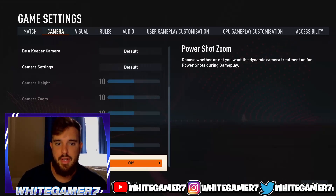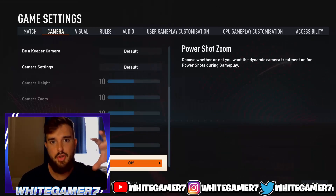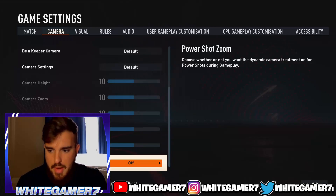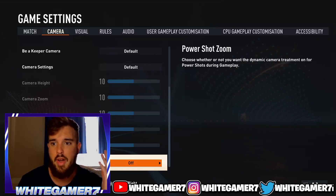This year there's a power shot zoom, which means every time you do the new power shot it'll zoom in. If you didn't know, you can turn that off. I personally have it off — I don't like it, it throws off my game. So I have the power shot zoom off. Those are my camera settings.